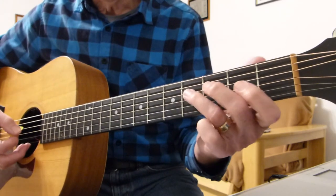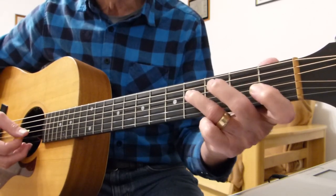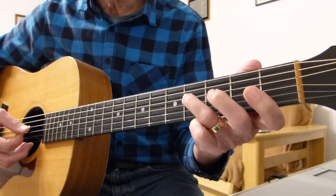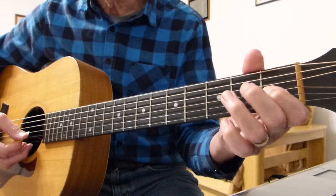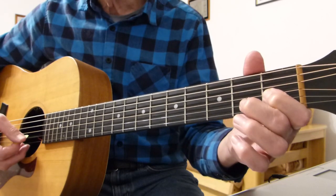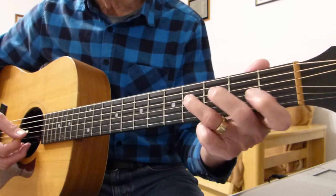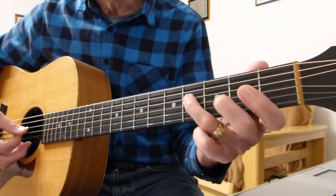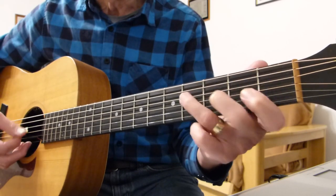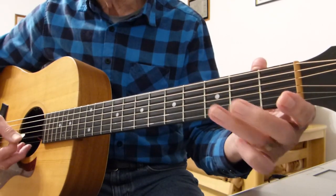Then the third phrase is starting on the fourth fret of the fourth string, then the first fret of the third string, second fret of the third string, back to the fourth fret of the fourth string, first fret of the third, second fret of the third, first fret of the third, second fret of the second, open second.